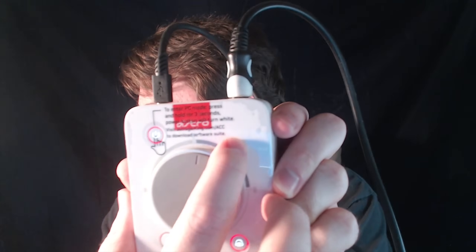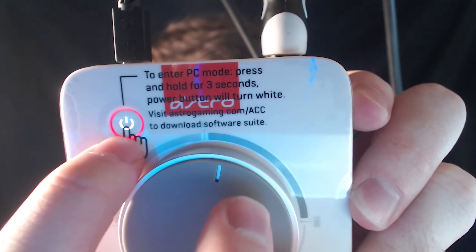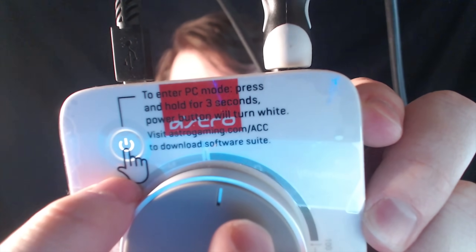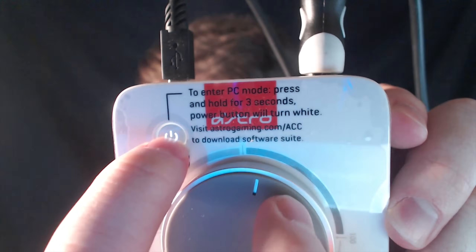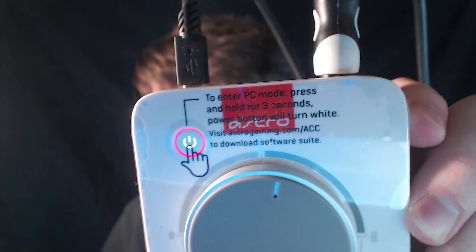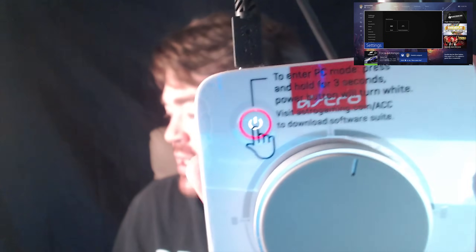Now let's talk about some things you physically have to do that aren't on the Xbox. For your mix amp, you have two different modes. This red button needs to have a red ring around it — that means you're in console mode. If your mix amp has a white ring, that means you're in PC mode, which means your Xbox is not going to be able to read the microphone because it thinks the microphone is going to a PC. So hold this button down for around three seconds to switch to console mode. You can see on my Xbox it said 'Headset Assigned,' which confirms it's in console mode.